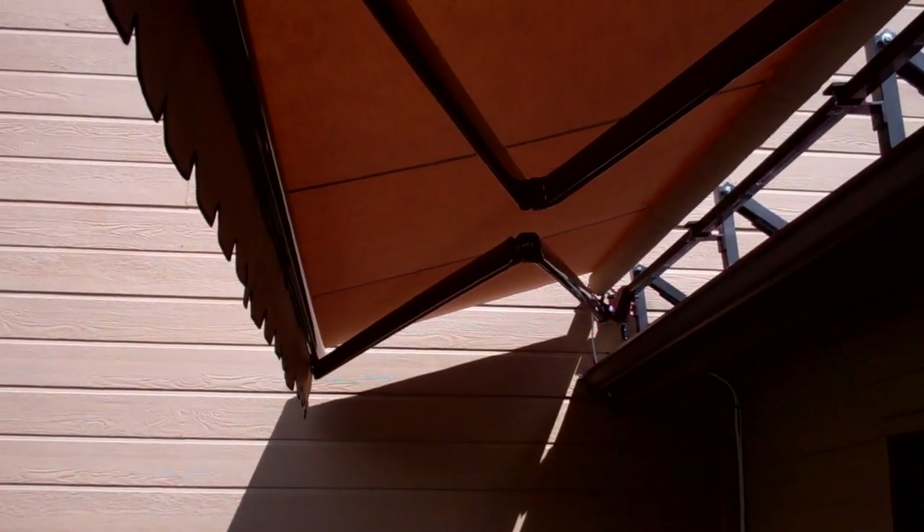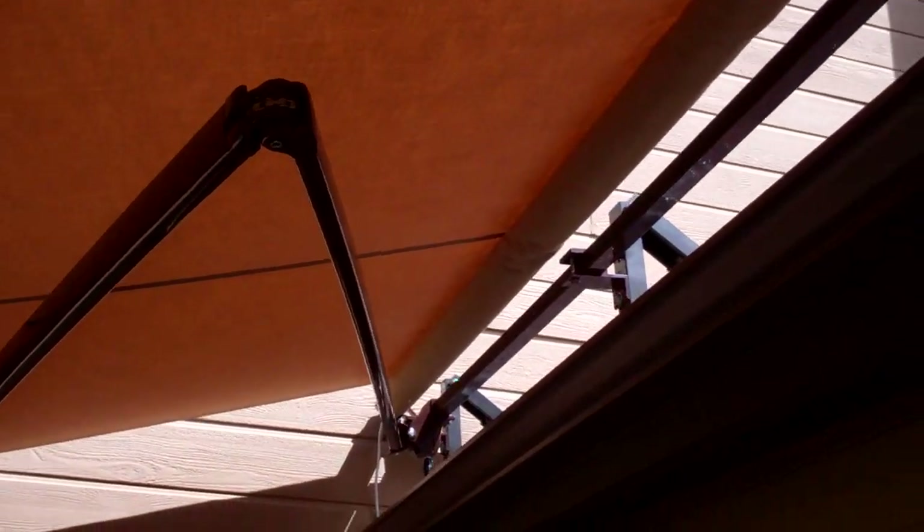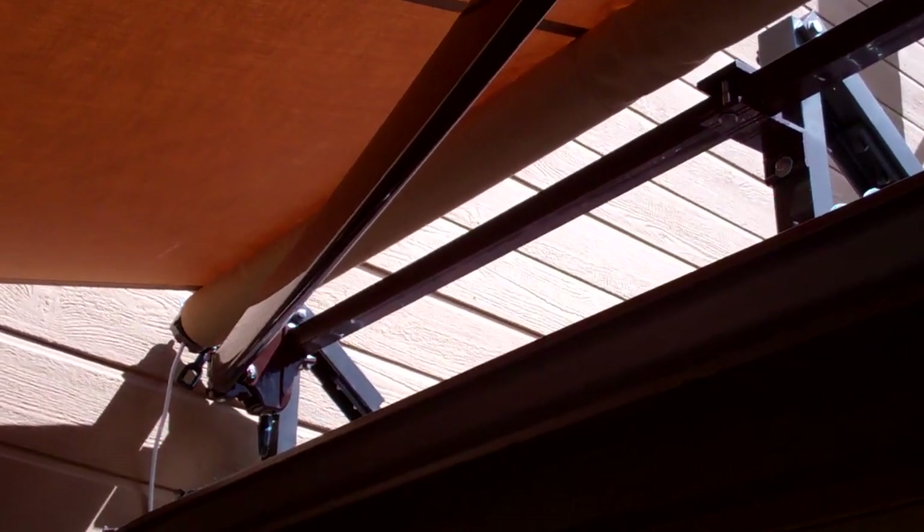This is an 18-foot wide awning that we put up here in Flagstaff. What's really neat about this one is we did a roof mount installation.